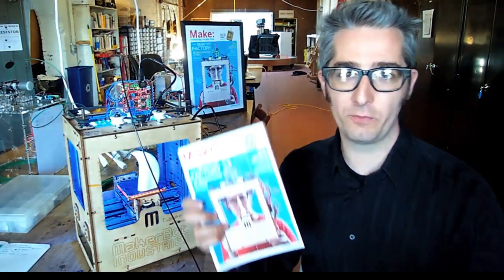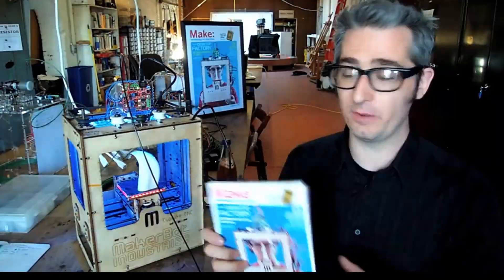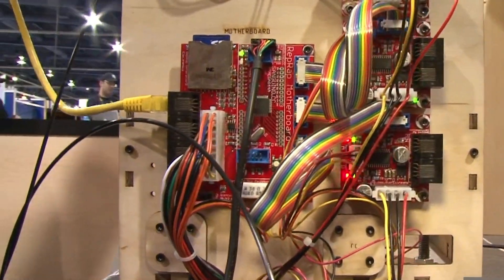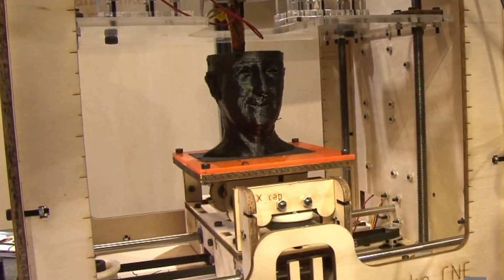Whatever you do, just come and hang out with us. Hey, it's Brie Pettis of MakerBot Industries, and we're doing the first-ever MakerBot giveaway. You should know I've been kind of obsessed with 3D printers since the MakerBot cupcake days. MakerBot — quite literally pooping out frosting-like globs of plastic.